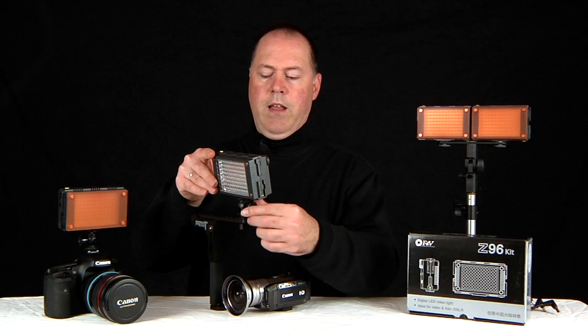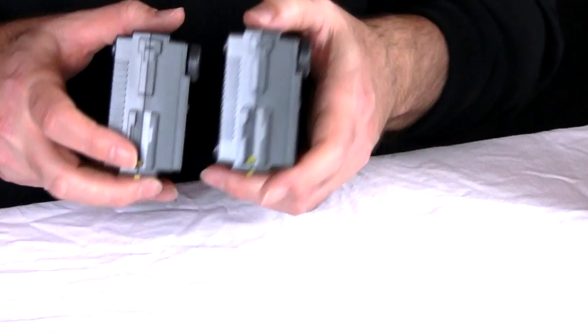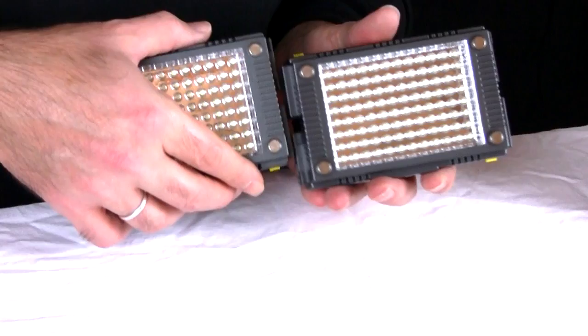One of the things I really like about the Z96 light kit is the ability to add more lights to it. It's a modular system, and as you can see here they have interlocking plates on the side. It's just a matter of sliding them together until you hear it snap, and now they're locked.